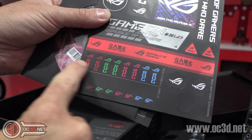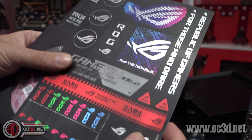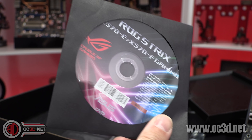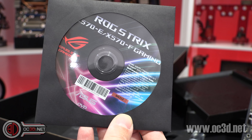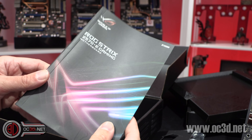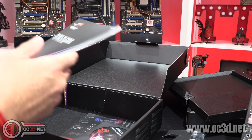You also get stickers, which are brilliant for labelling cables — if you've got a lot of hard drives you'll get good use out of them. You get a driver CD, but honestly, if you end up reinstalling your system later on, go and download the latest drivers off the ASUS website. And then your normal manual and all that sort of stuff.